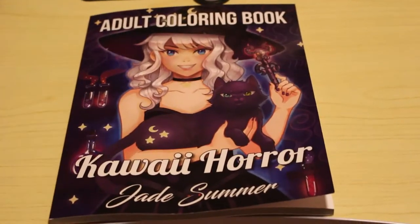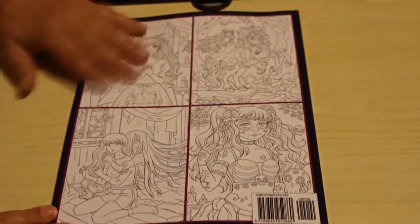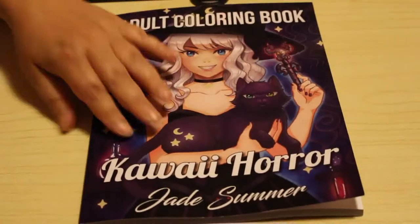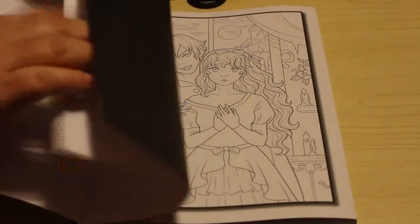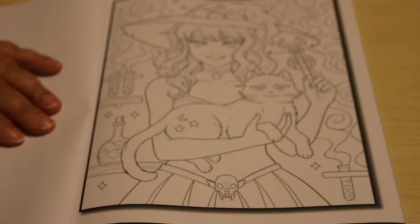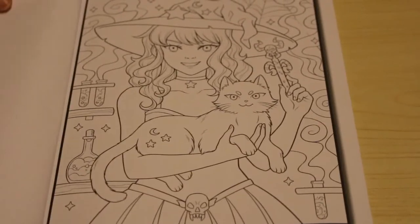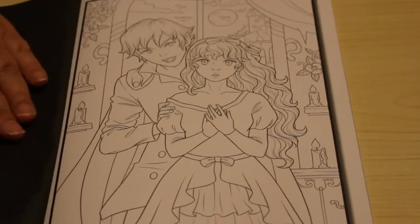So here we go — Kawaii Horror by Jade Summer. Here's the front and back. I may have to change the camera angle slightly; it's not as angled as I normally would like it. Let's have a quick look at what it looks like inside. I've had a quick look at this book and I do like it actually. I'll just zoom in a little bit — I'll probably have to change it slightly for when I'm filming colouring. So this is the first one, the cover picture, and the next one.